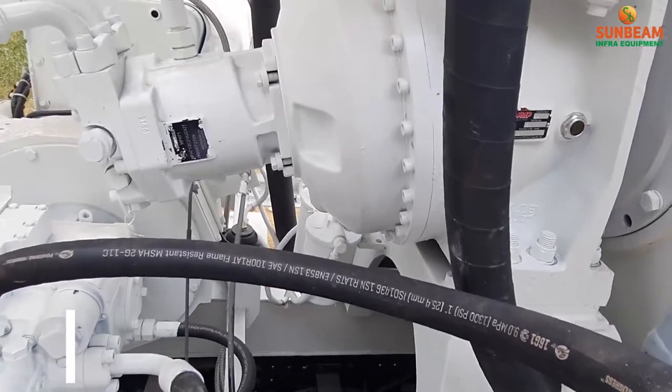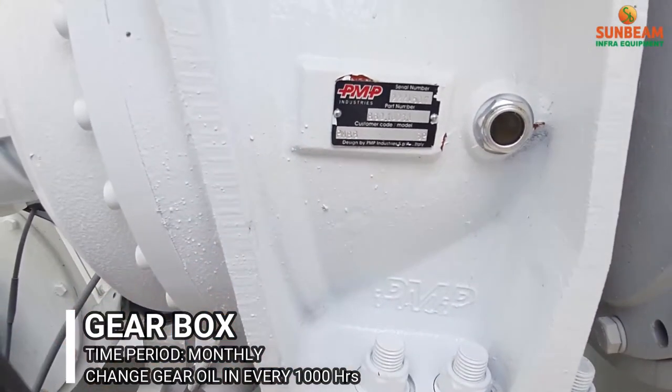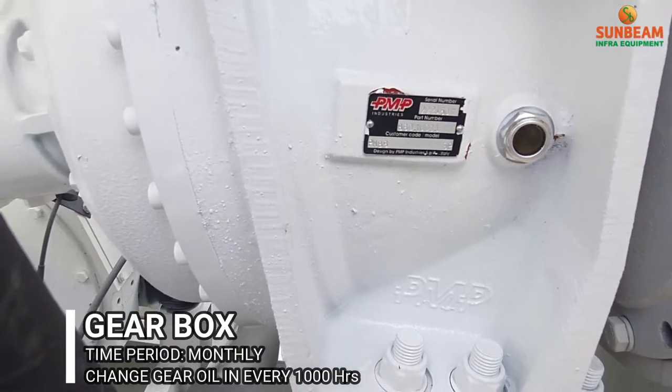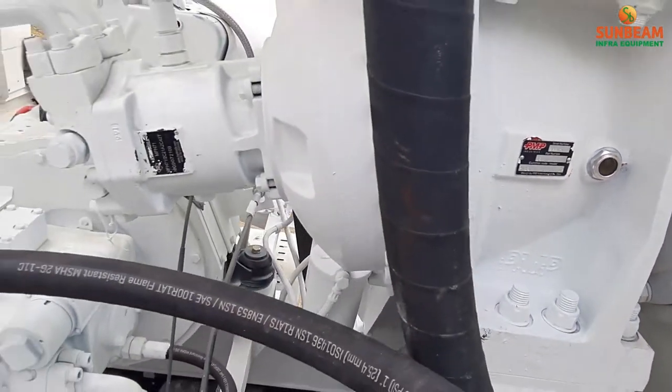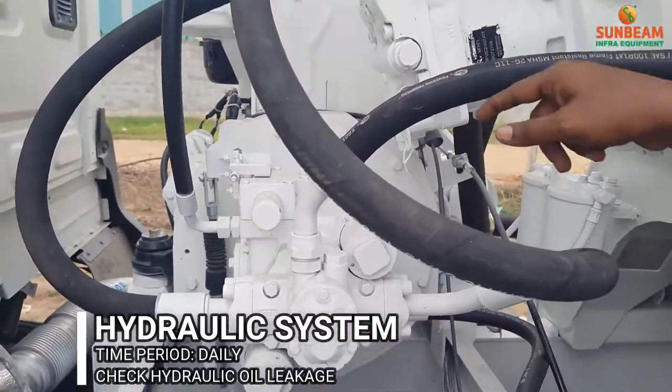In the gearbox, ensure the oil level, and every 1000 hours change the gear oil. Use Sun Lube oil. Check oil leakages in the pump, motor, and hydraulic lines.